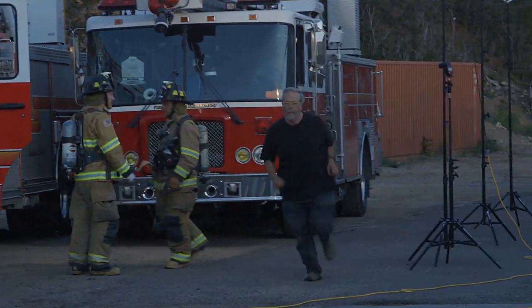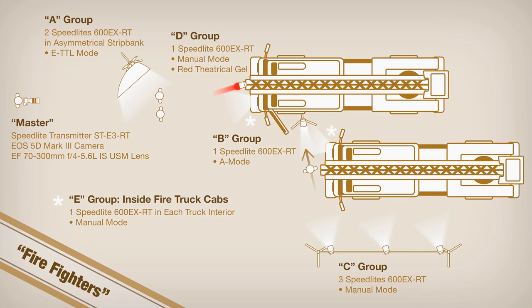Let's take a look at the firefighter's lighting schematic. My 5D Mark III was equipped with an ST-E3RT as my master. My A group was two 600EXRTs in an asymmetrical strip bank, both set to ETTL mode. B group was a single 600EXRT in the open door of the front-most fire truck, set to auto mode, since the walking firefighter would be constantly and rapidly changing his distance from the light source, and the instant quenching of the flash burst in auto mode works particularly well under these conditions.